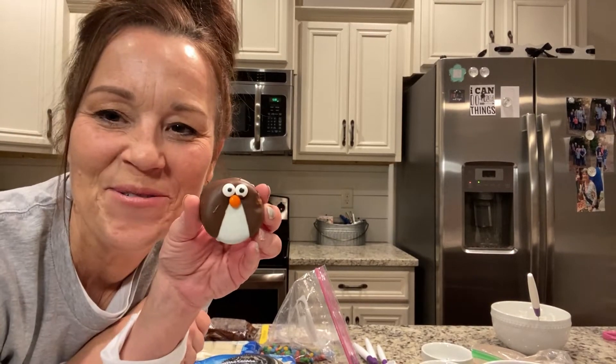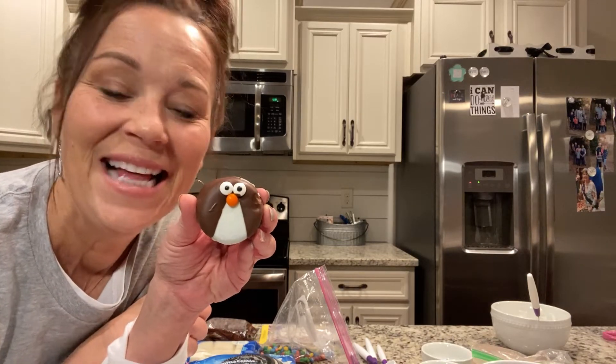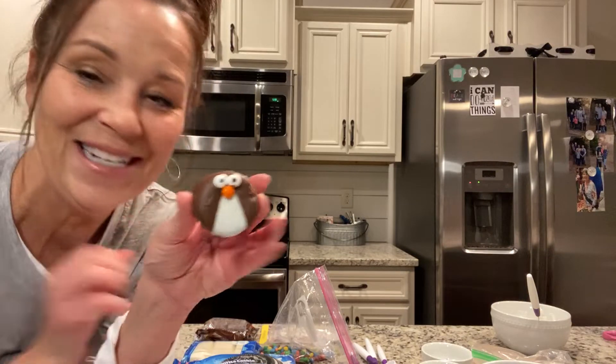Hi everybody! I have got the cutest treat for you today. I just love this adorable little penguin — it is made out of Oreos and I think you're just gonna love this cuteness. It's so simple and easy to make.